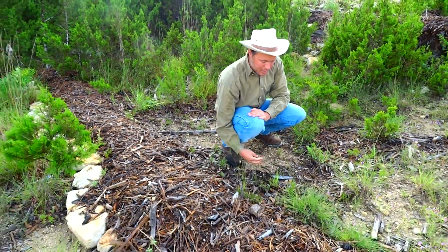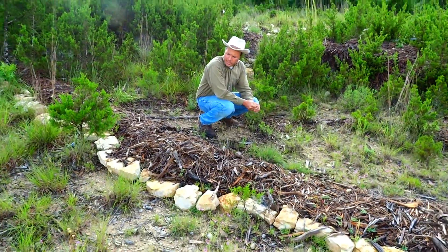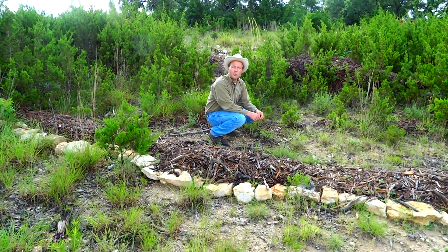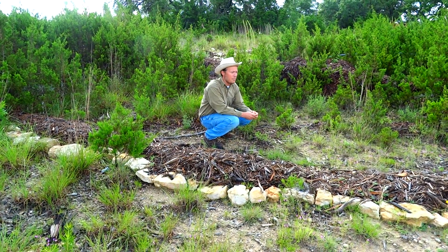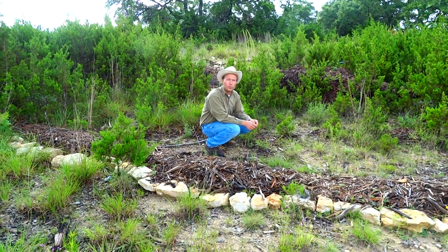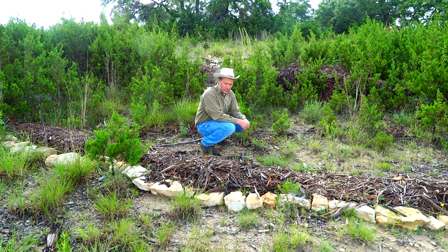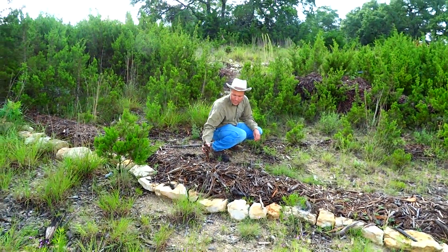It might not look that impressive now, but over time this is going to be amazing. And it's simple — anybody can do it. It works anywhere where there's gravity, because water always flows downhill. The mulch was free — it came from the brush that people grind up in the area, and they'll deliver it to me for free. Some of it I did have to pay for when I got huge trailers brought in, but it's somebody else's waste product that I turn into an amazing natural resource.